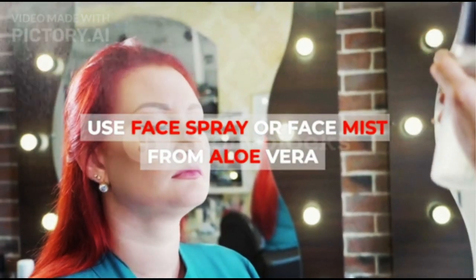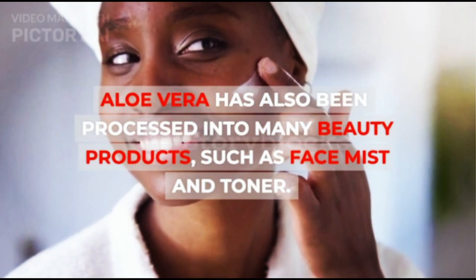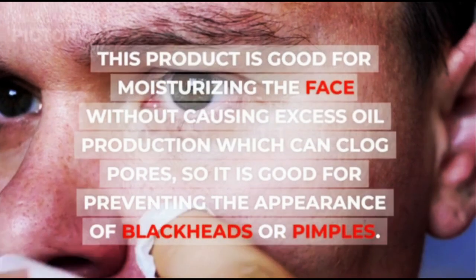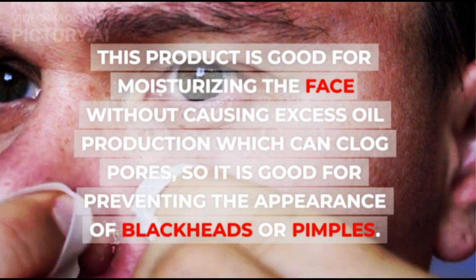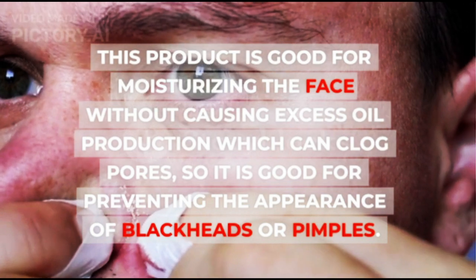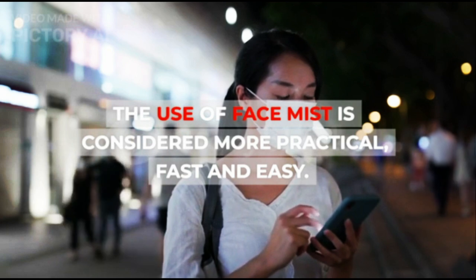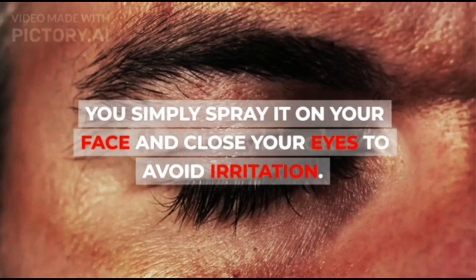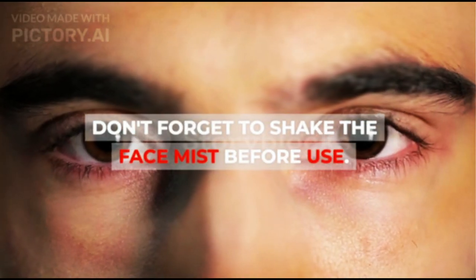3. Use face spray or face mist from aloe vera. Aloe vera has also been processed into many beauty products, such as face mist and toner. This product is good for moisturizing the face without causing excess oil production which can clog pores, so it is good for preventing the appearance of blackheads or pimples. The use of face mist is considered more practical, fast and easy. You simply spray it on your face and close your eyes to avoid irritation. Don't forget to shake the face mist before use.